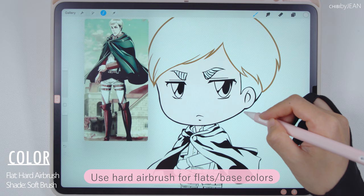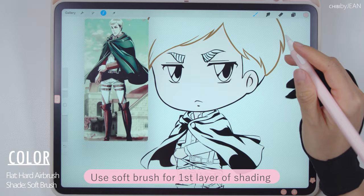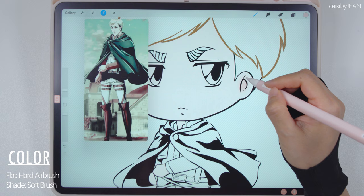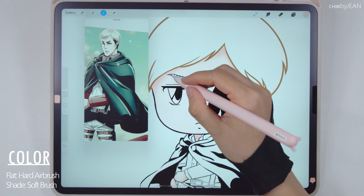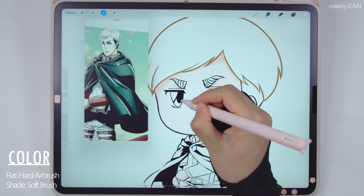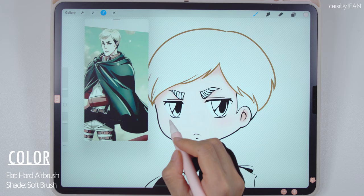For shading, I'm going back with a darker shade using the soft brush. It's easier to do the coloring and shading when you have a reference photo — just kind of follow all the shadings shown in the image. Using the eraser tool to create that white area for the eyes. I want to color in the cheeks just a little bit, not to overdo it. Erwin's character is very serious, so I don't want to make him look too cute.